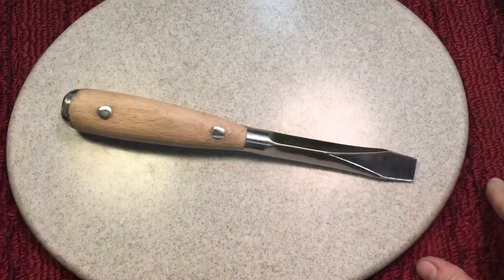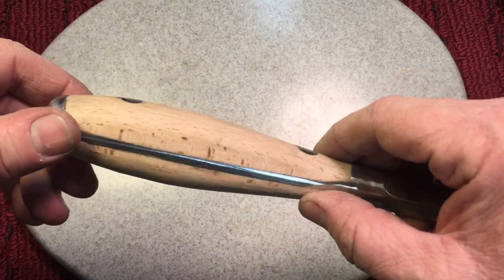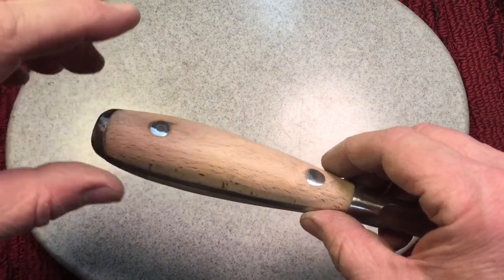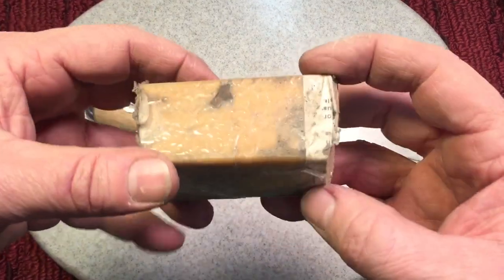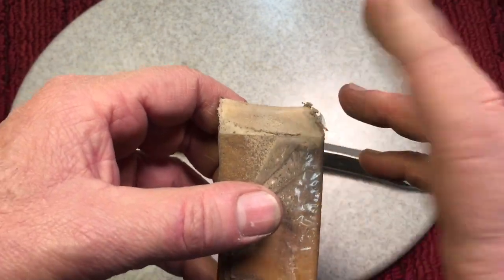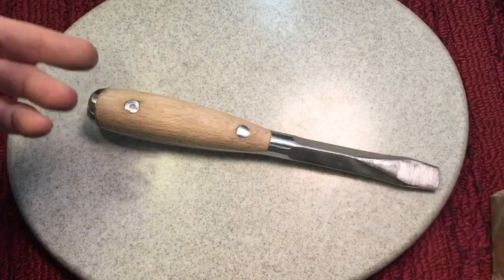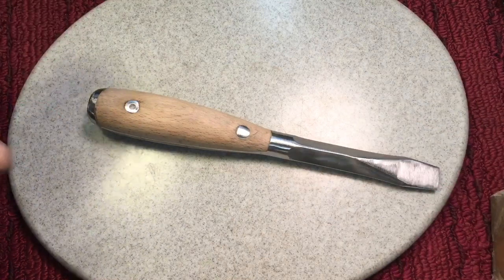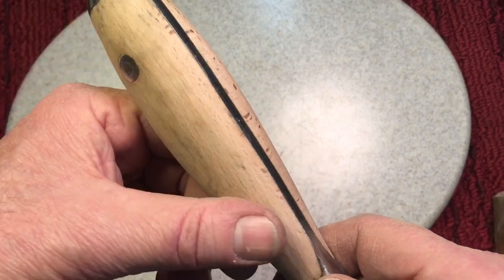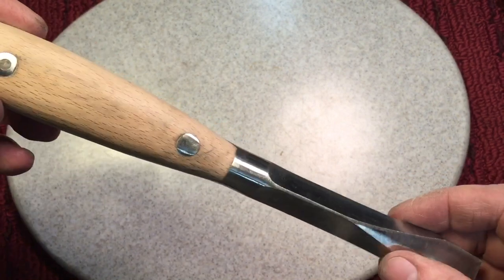Here we've sanded down the handles. A couple of things to talk about when sanding handles: first of all, you're going against the grain — the grain runs this way but you're sanding the other way because with a belt sander you really can't hold it differently. That's okay, but the main thing is you have to have one of those belt cleaners. They look like this — like an eraser for a pencil. You touch this to the belt while it's running. I wouldn't even attempt sanding wood without one of these because you'll clog your belt up tremendously. Every maybe 20 seconds of sanding, clean the belt. I use a 120-grit belt and that got it down to this nice smooth finish.